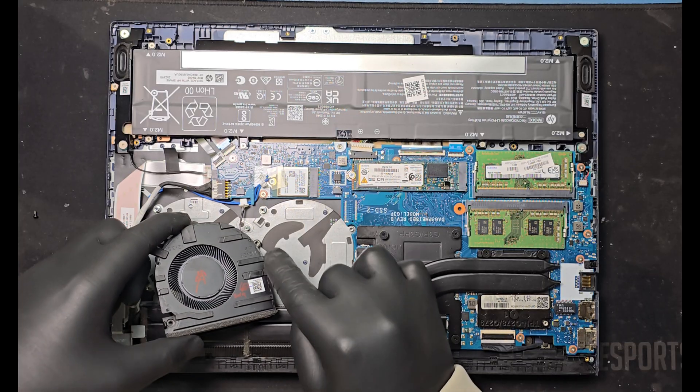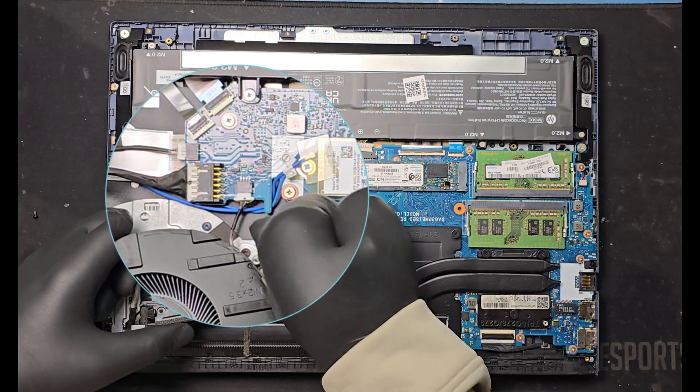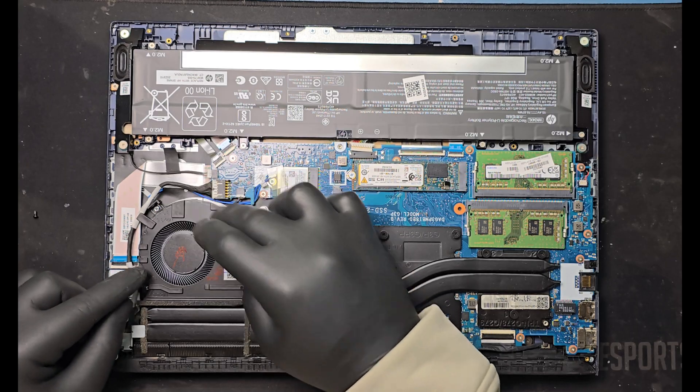Place the new fan in the same orientation as the original. Reconnect the fan connector to the motherboard securely.